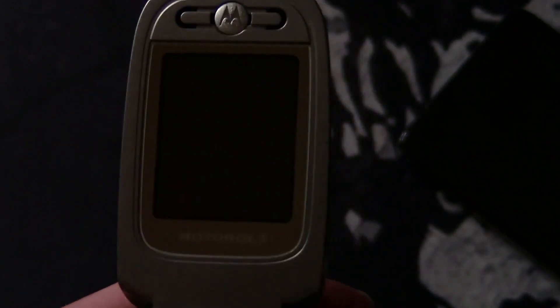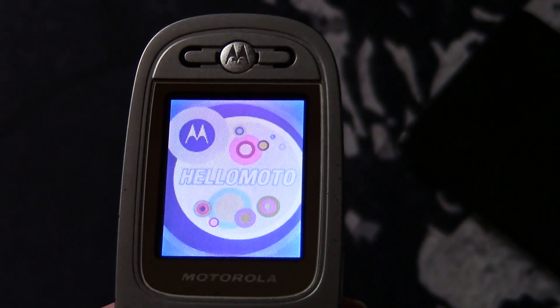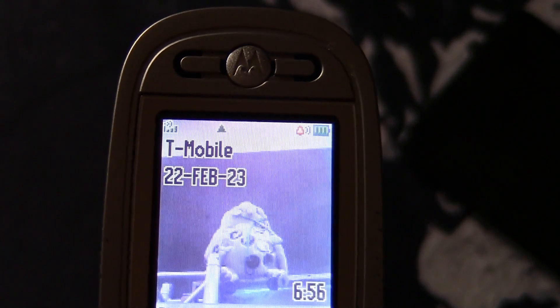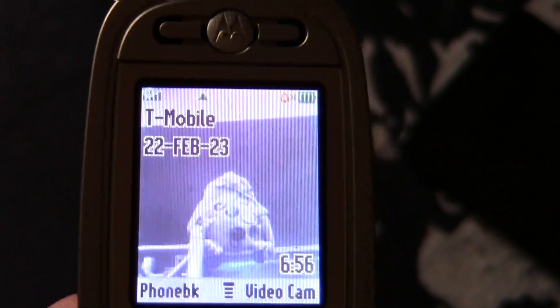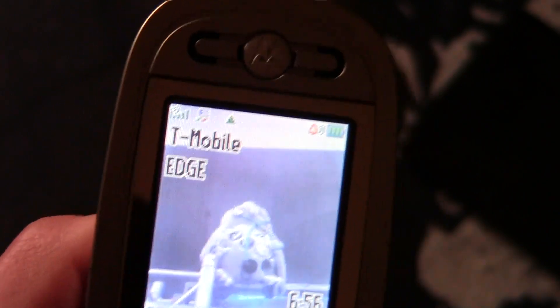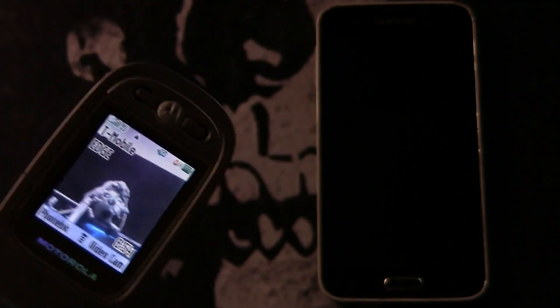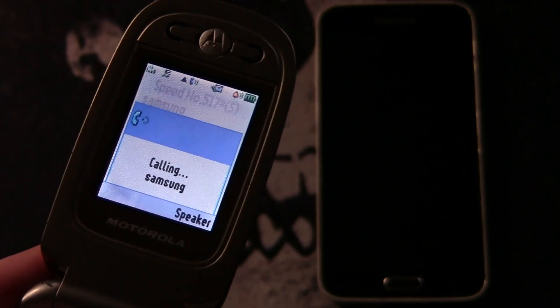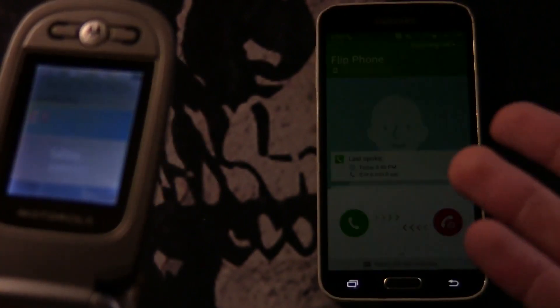After it loads up, you should see it searching for the network for a minute, and then as you can see it finds T-Mobile — well it's not actually T-Mobile, it's Mint, but this phone is a bit dumb. You're going to have signal, and you can see now we have EDGE, which is the maximum this phone supports — just between 2G and 3G. Just to show you that this is fully working I'm going to go ahead and call that phone right there.